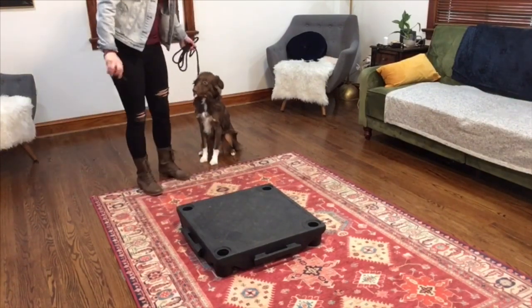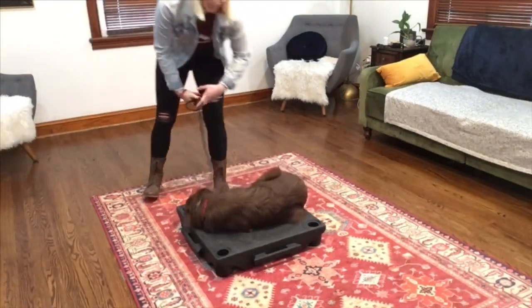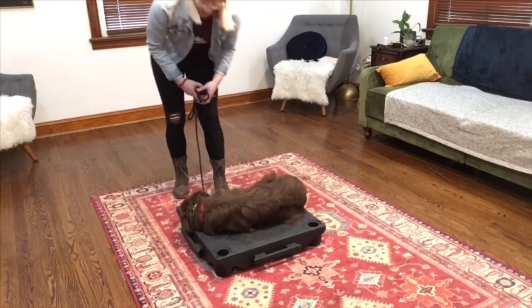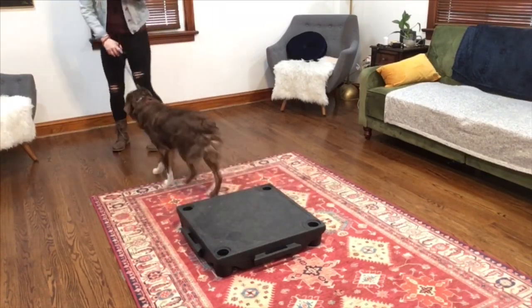I'll show you that. Place. Good. Very nice. Good job, I know you're tired — you played a lot today too. Break. Good job.